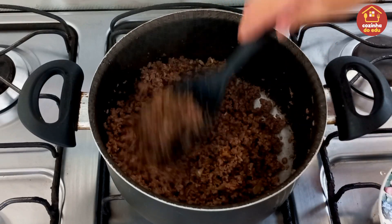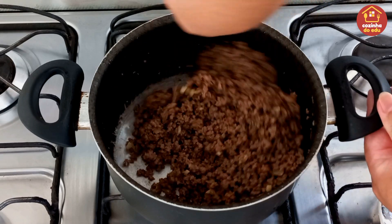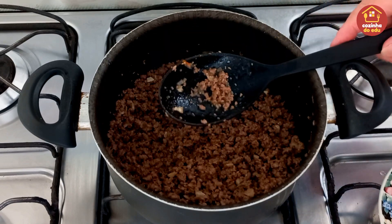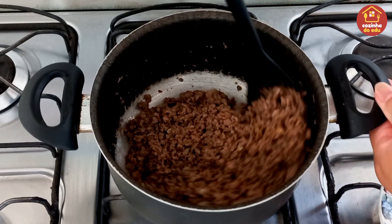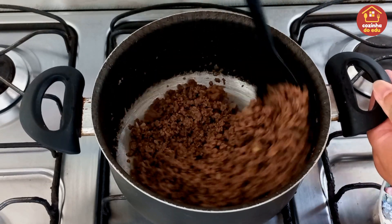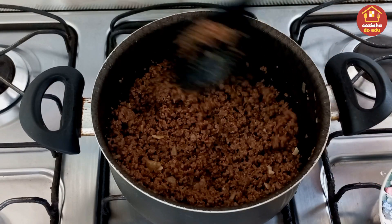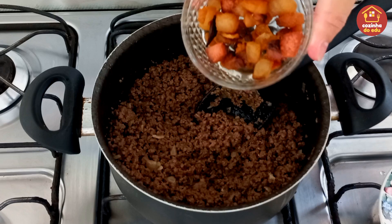Quem quiser pode estar colocando cheiro verde — hoje eu estou sem. Pode colocar azeitona, ervilha, milho verde, pode colocar quem quiser. Eu não gosto de nenhum dos três, então não vou estar colocando. Mas vai voltar aqui o nosso bacon agora, todo aquele sabor pra cá. Olha só, todo fritinho.